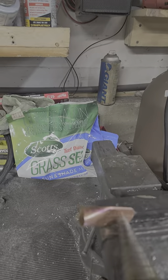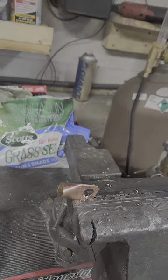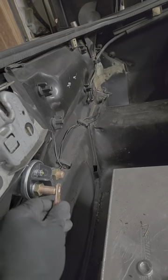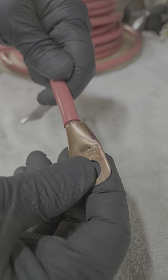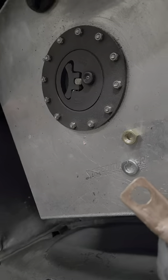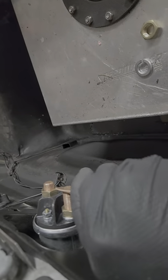Drill a big hole in the middle. Check the fit — oh yeah. Check the fit for the wire. Crimp it on. Add heat shrink. Crimp it on.